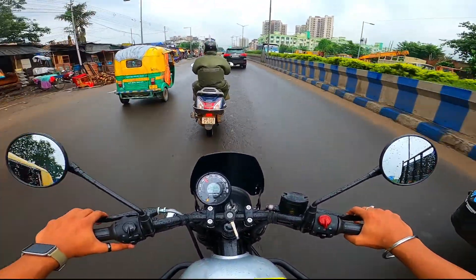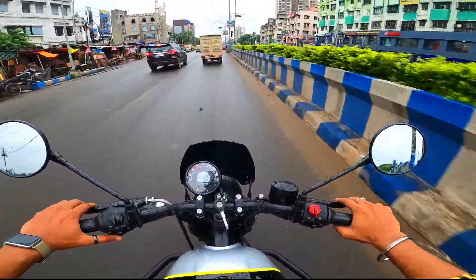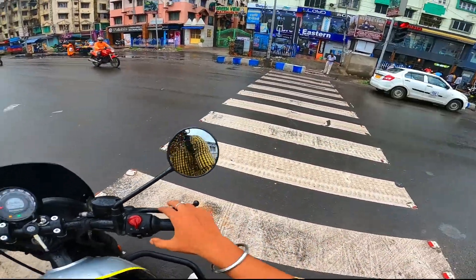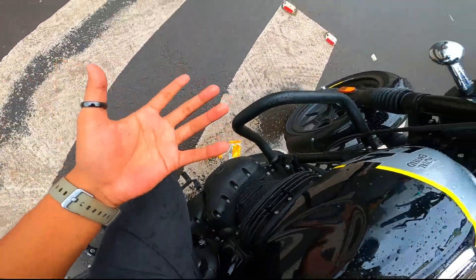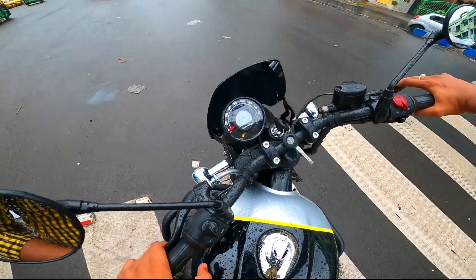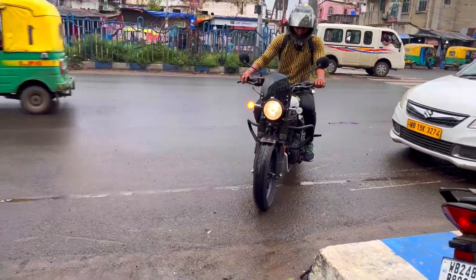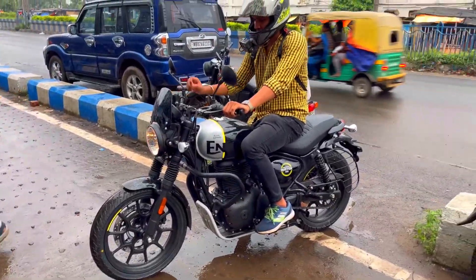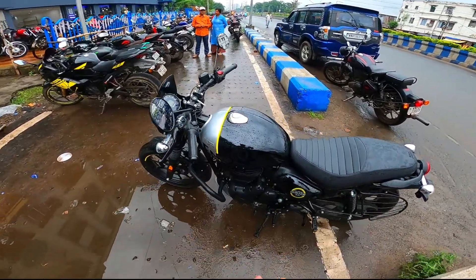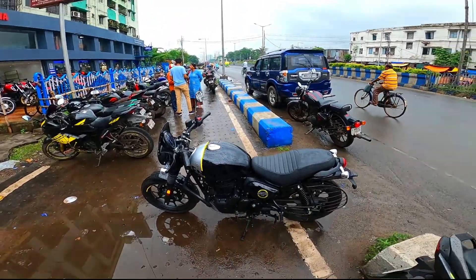Overall, the bike was very good — I really liked it. The mirror has no vibration, unlike the first model. The exhaust note is nice and basic. The handle radius is good, and you can maneuver this bike easily from small places too. This bike is a very good value-for-money bike. If you want to buy this bike, the link is in the description box. Subscribe to this channel — see you in the next video. Bye!